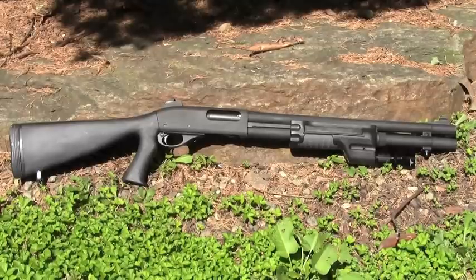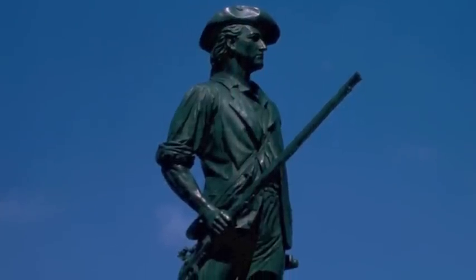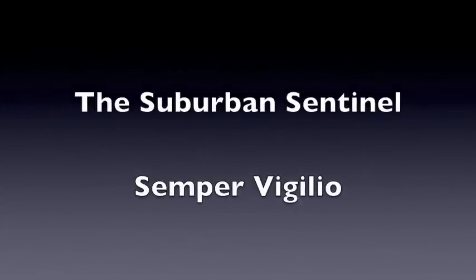After I've had some time shooting it, I'll run a full review on this gun. This is the Suburban Sentinel — thanks for watching. Please subscribe and shoot safely, everybody. I'll see you in the next video.